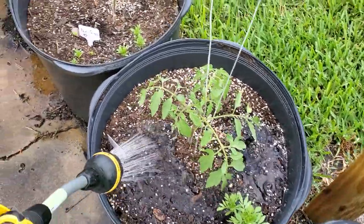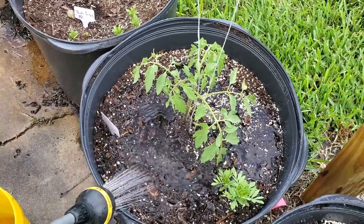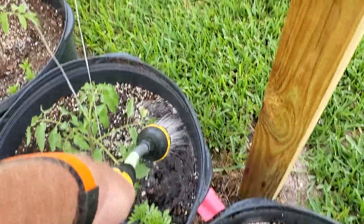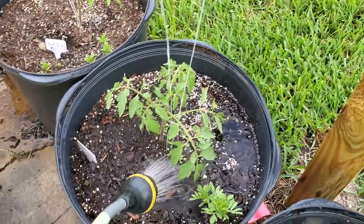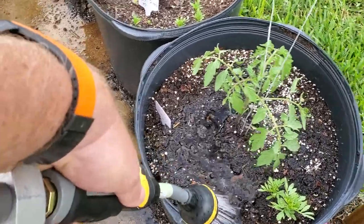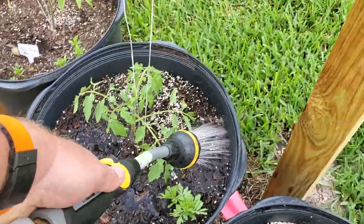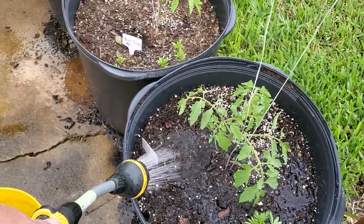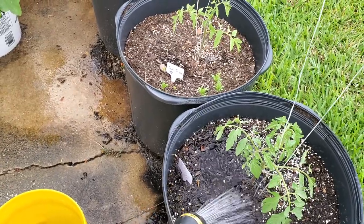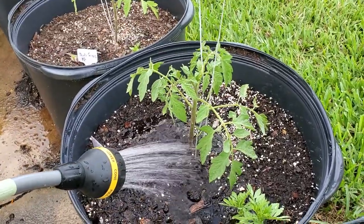I try to stay away from the plant's leaves and just get the water in there. It's kind of hard to do this with one hand and hold the camera. It's a kind of dry day today so I'll do a little extra watering than normal. Even though it's not quite summer, it's really hot in Florida, and I like to spray right at the base of the plant to make sure I get the root area nice and moist.